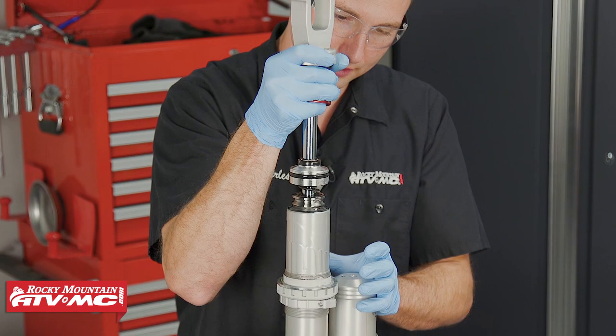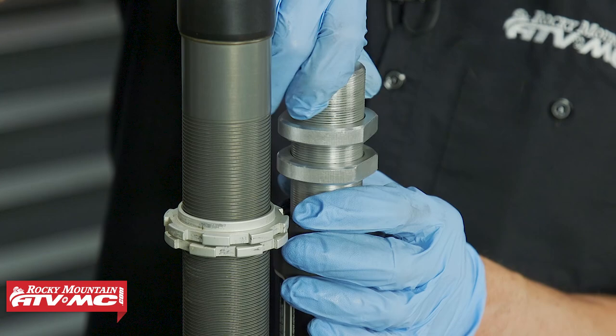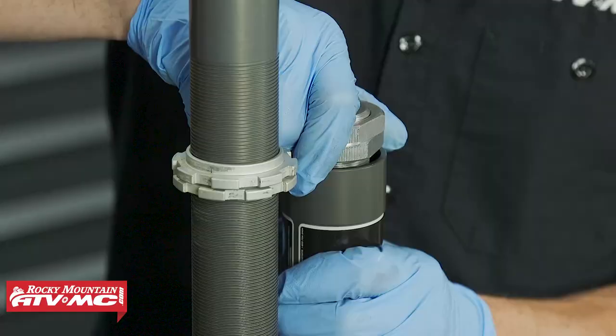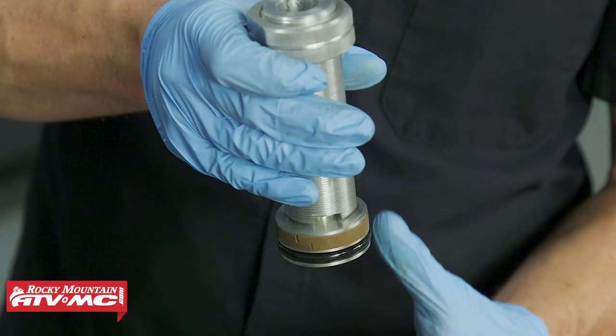Take the IFP setting tool, set it on there and turn 90 degrees, then press down. If you have one of the newer style shocks, this can help you remove the shock shaft. Once pressed down, drain the oil. Then remove the internal floating piston by lining up the notch in the tool with the tab on the IFP and turning the tool 90 degrees. From here, finish draining out the shock oil.